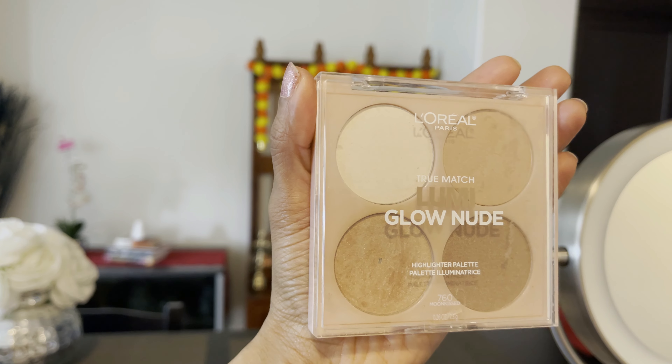Using the same Colourpop eye color, I will add it to the inner eye corner to brighten the look. Next, I will use the L'Oreal Eye Highlighter on the brow bone.